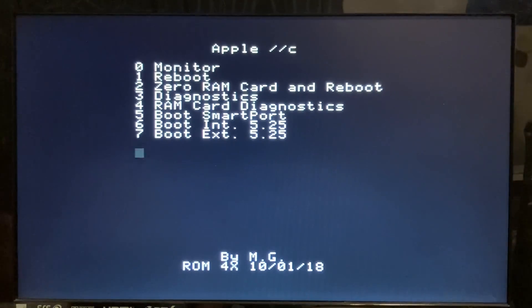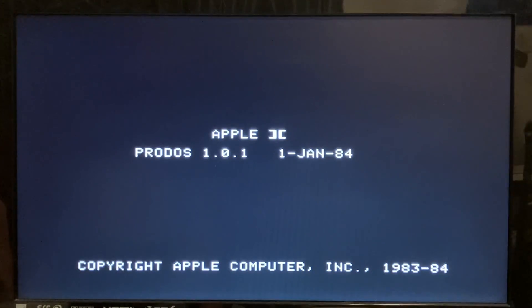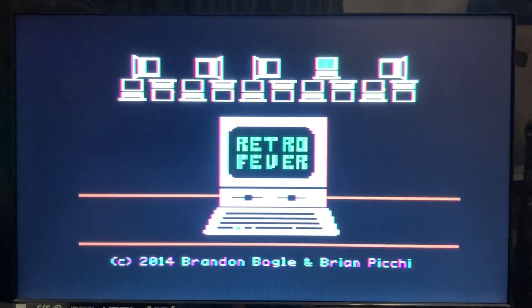But here we are. I've got my ROM-4X menu up, I've got Retro Fever on my floppy emu ready to go. We're going to hit 7 to load external. Retro Fever will come up and you will see it in awesome color initially. And then I will go through the settings — turning on scan lines, off, green, amber, white, and then back to color — so you can see hopefully how nice it looks. There it is, Retro Fever. Scan lines on, scan lines off. Green, amber, black and white, and back to color.